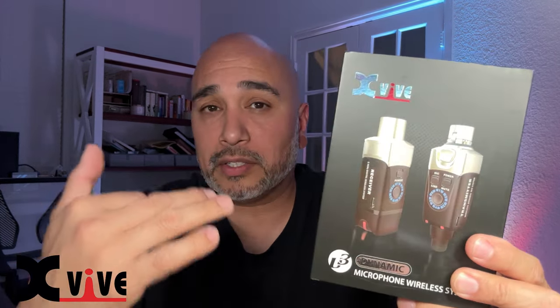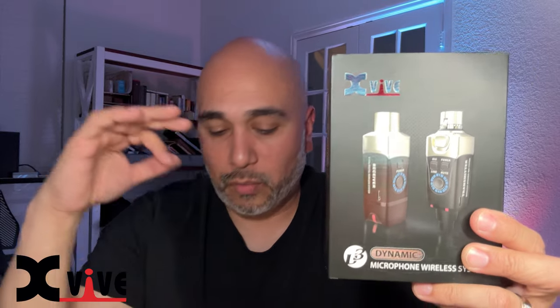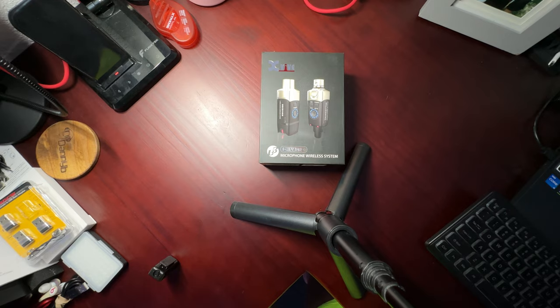The working range is up to 90 feet, though we all know that's line of sight. We're going to test it through walls and glass doors and see if we get any dropouts. Let's do an unboxing, see what it looks like, and then go to the wedding and give our final take.